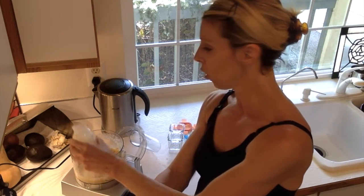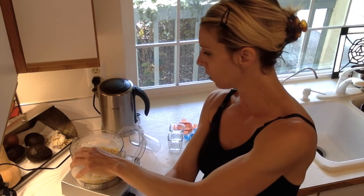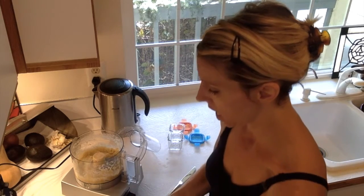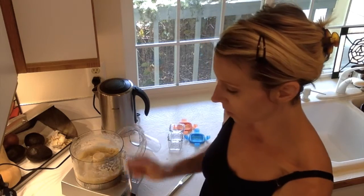In total I've probably put in about an ounce and a half of breast milk. I'm also going to add two more spoonfuls of pear juice. Okay, we're going to blend that up and see what this looks like.